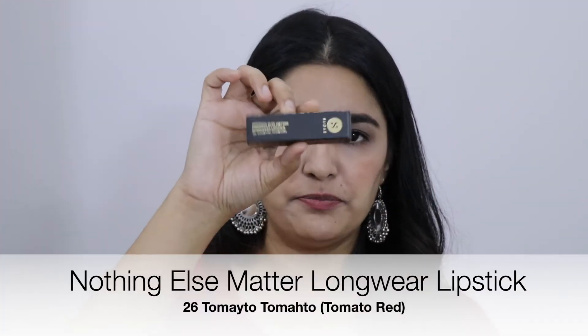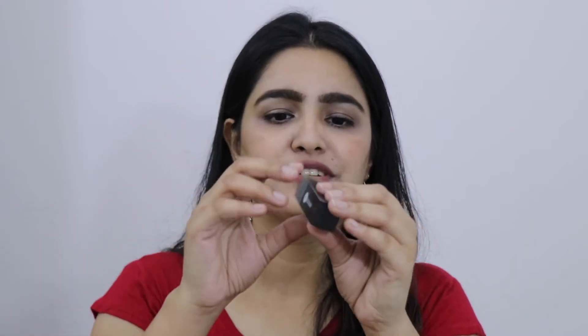Next is this lipstick — this is from the Nothing Else Matters long-wear lipstick range, shade number 26, Tomato Tom. Let's open it. It's not that orangey — it's a very pretty shade. I like it. This retails for Rs. 599 and I got it for Rs. 479.